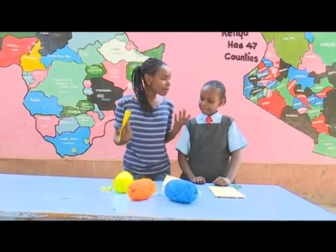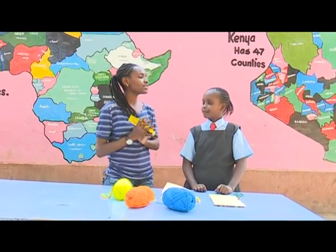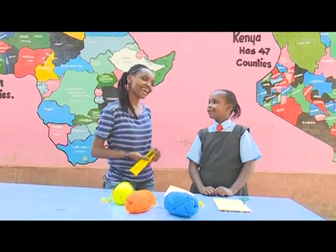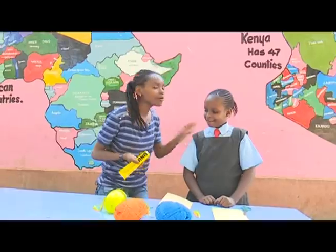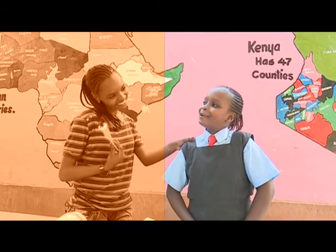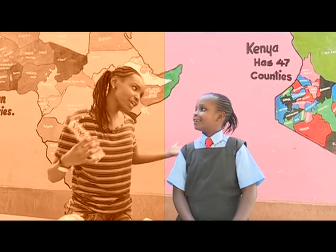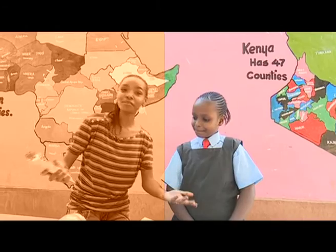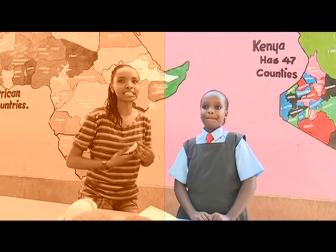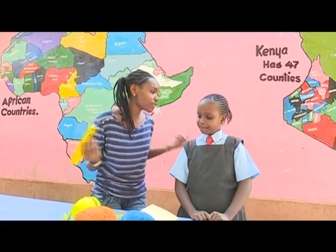So we are going to start with the glue. Remember, we are making something abstract, but we are free to make a dog, a cow. What's your favorite pet? A cat. So for today, I'm going to show you how to make an abstract one. Do you know the meaning of abstract? No. Thank you for your honesty. Abstract means something that's different, something that's not patterned — it's just like a doodle. So it's basically a doodle with yarn.